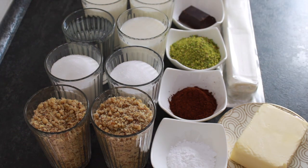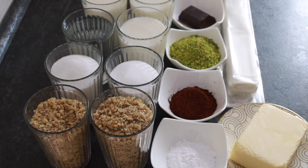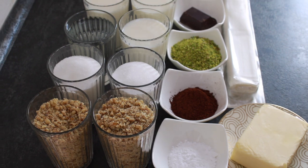Soak baklava malzemeleri: 1 paket hazır baklava yufkası, 250 gram tereyağı gerekli. Arasına koymak için yaklaşık 2 su bardağı ince kıyılmış ceviz kullanacağım. İsterseniz cevizin miktarını azaltabilir veya artırabilirsiniz. Şerbet için 2 su bardağı şeker, 1 su bardağı su ve 3 su bardağı süt kullanacağım. Üzeri için 2 yemek kaşığı kakao ve 1 yemek kaşığı pudra şekeri, süsleme için antep fıstığı ve biraz çikolata kullanmayı düşünüyorum.